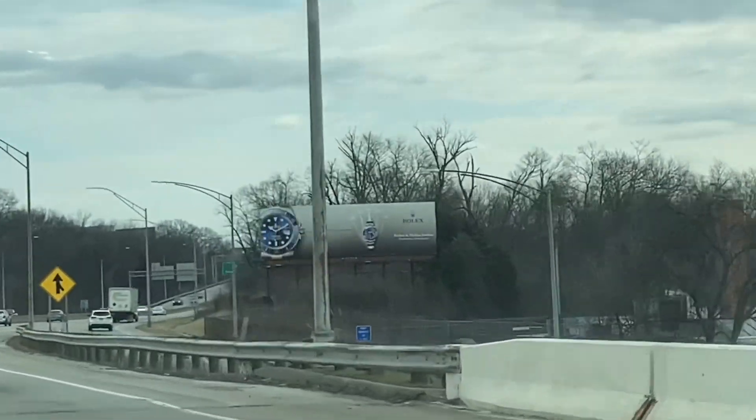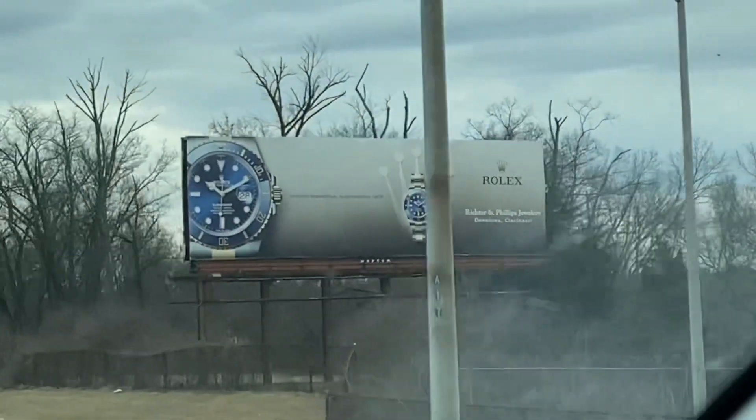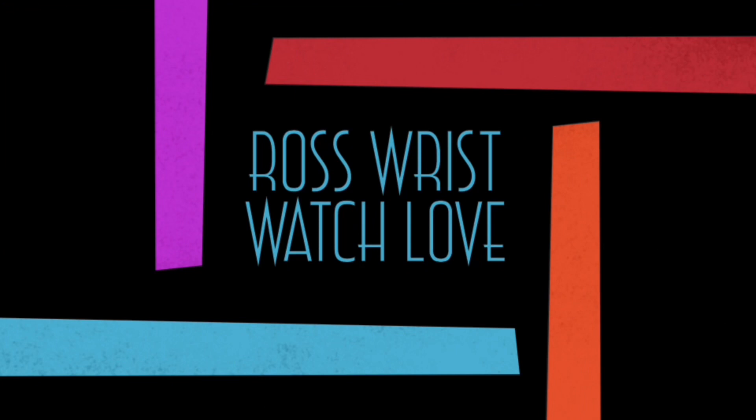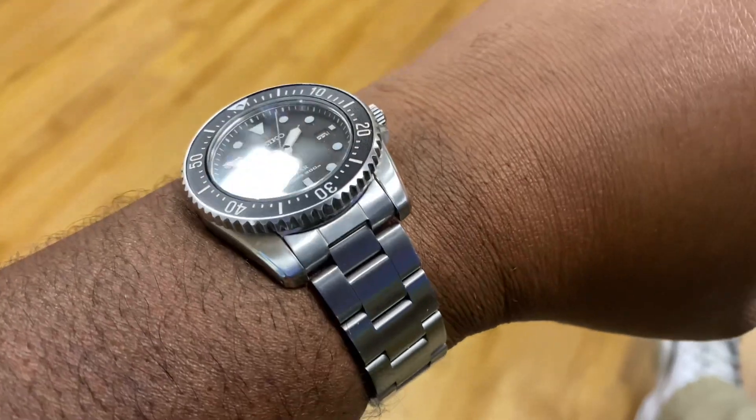What's up people, this is your boy P Ross back in the building with another video. I've been wanting to do this for a long time — basically I've been getting a lot of comments about where I got this stainless steel bracelet from for my Seiko.